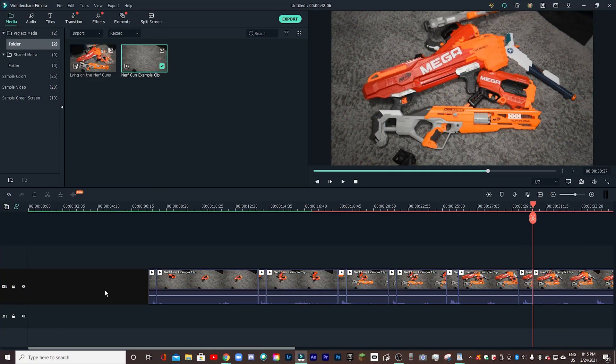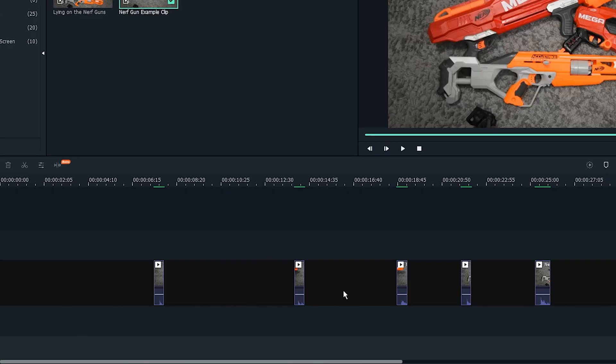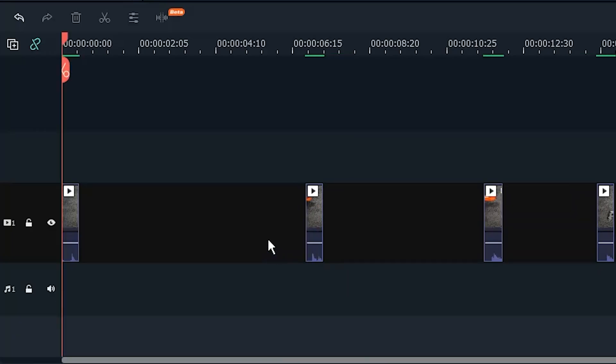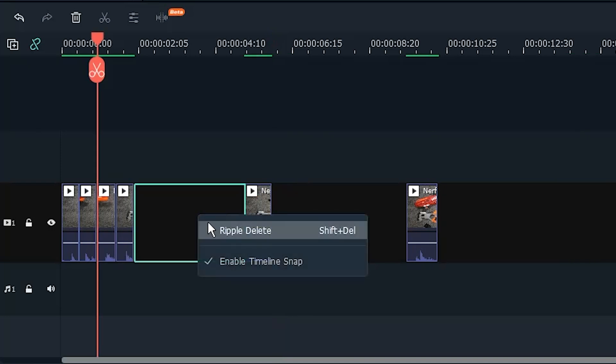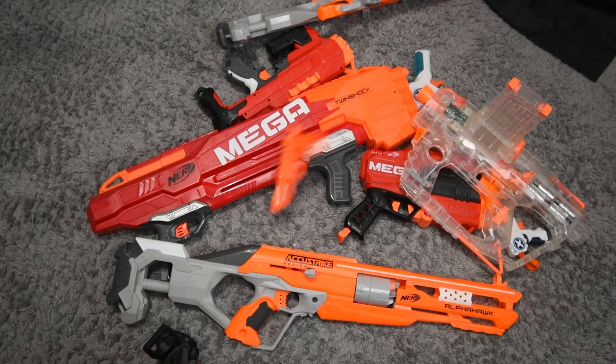Once that's done, I can just delete all of the empty space. And then once I've deleted all of that excess footage, I can go to the gaps in between the clips, click on it, and hit ripple delete — just do that for every little bit. And then if I play it back, you can see that we have a really rapid fire clip of me just piling up the nerf guns. The problem is it took a pretty long time to cut out all of that empty space, and this is where the silence detection tool comes in.